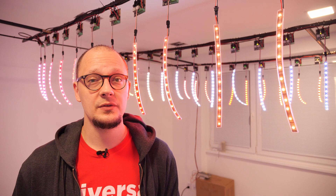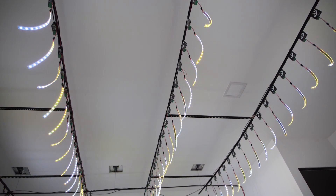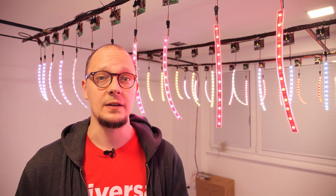To give you a little overview of what we have built here to test the SPI lamp controller: these are four rows, each row has 20 strips, and each strip has 12 diodes.